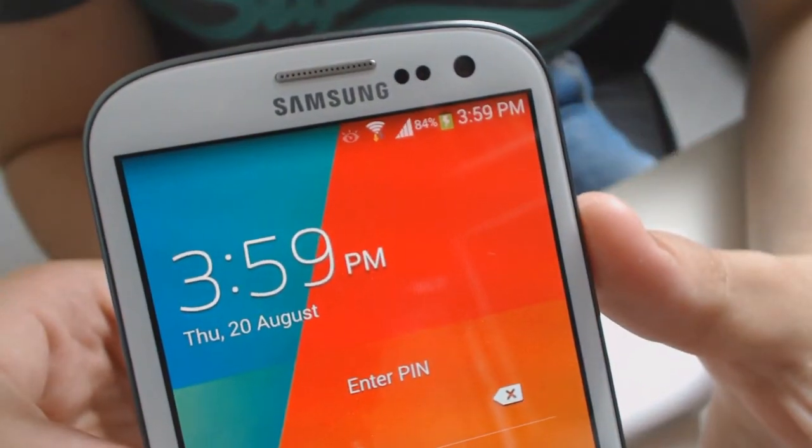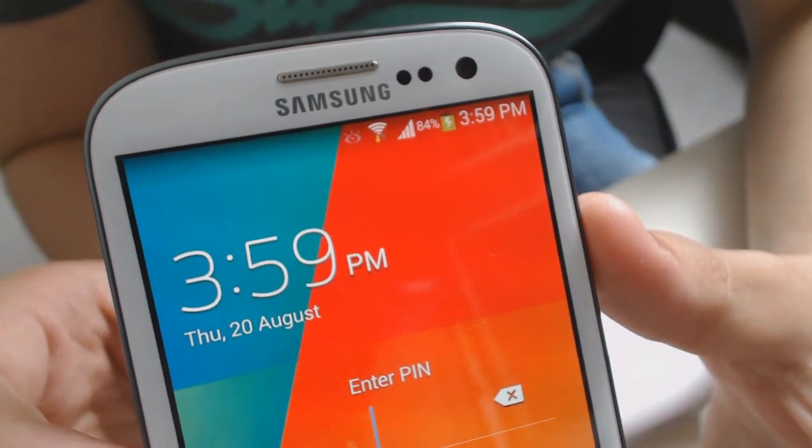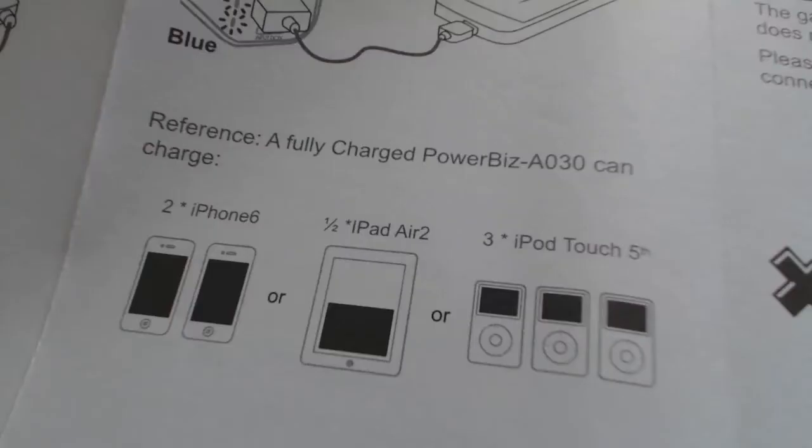I've been sceptical of these in the past but it actually works and it charges the phone pretty fast too. As you can see it can charge an iPhone 6 two times. You can get powerbanks that will charge your phone many more times than this, but these are much bigger and heavier to accommodate the larger batteries.